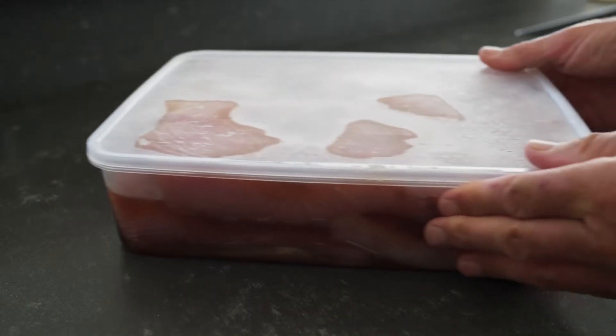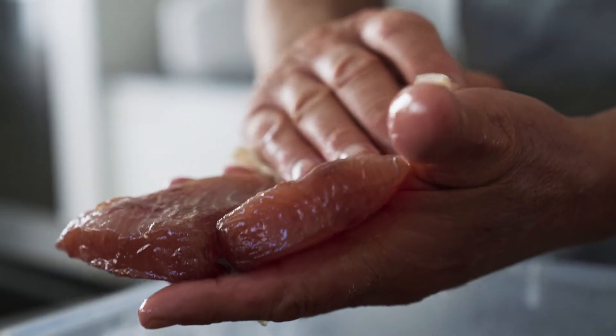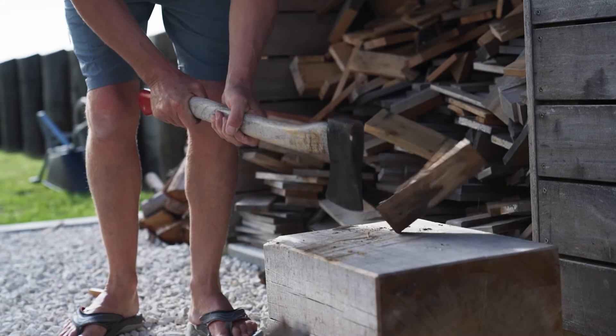This morning we took the fillets out of the fridge and pat them off with a paper towel to get the excess moisture off them. We then put them on racks for another hour to dry out a little bit more, which is about the right amount of time to get your flare fire going.